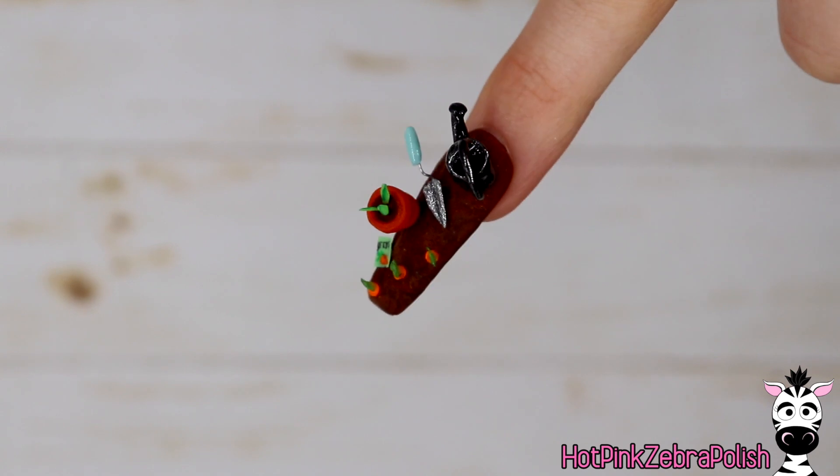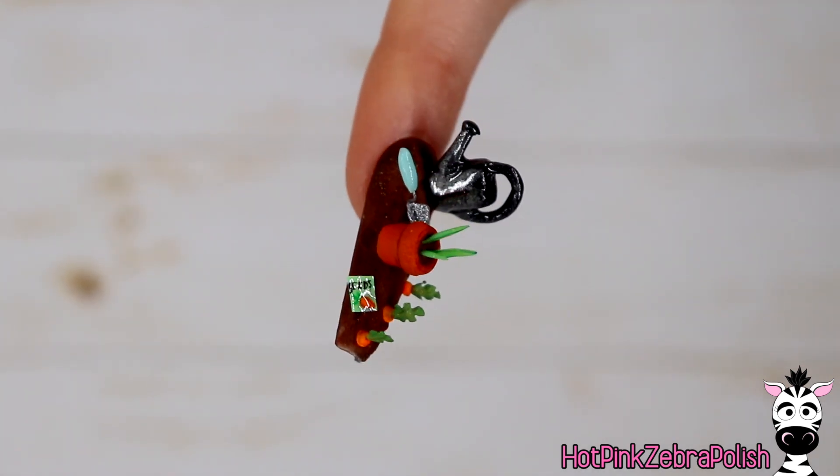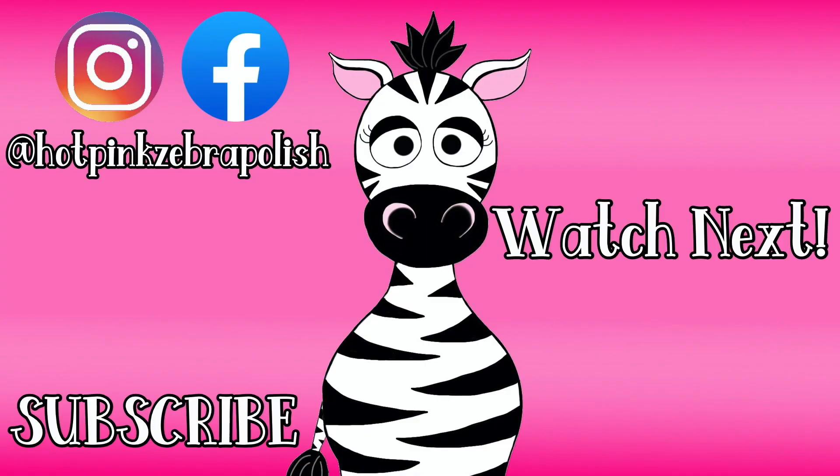I hope you guys like this design as much as I do and I hope it really feels like that first step of spring. Even if I'm not very good at it, I love to garden in the spring — it makes me feel like you're getting out of the winter blues. I hope you love it and I will see you all next time. Bye!